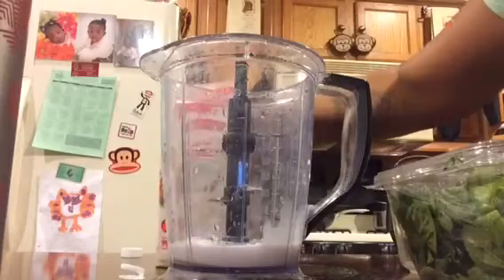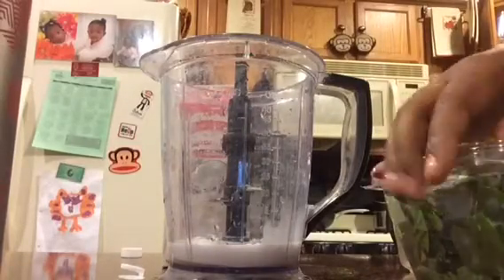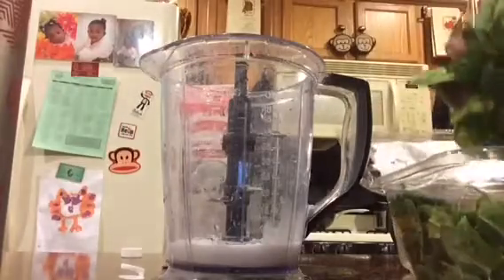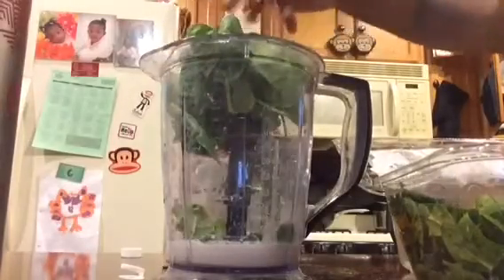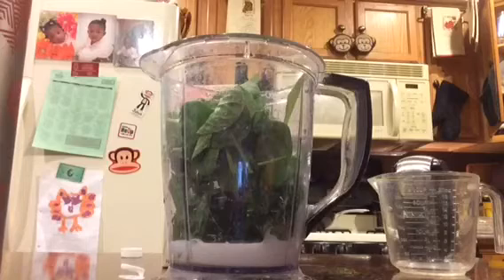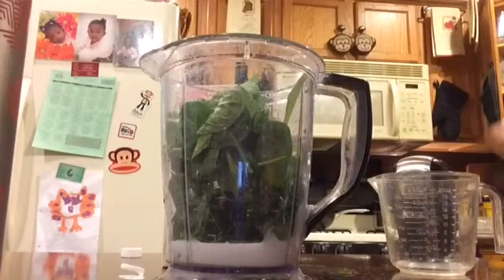I think that's enough liquid — probably about 8 ounces. Then I'm going to add my spinach. One big handful of spinach, just one. Push that down. That's probably one cup of spinach because it's one big handful.